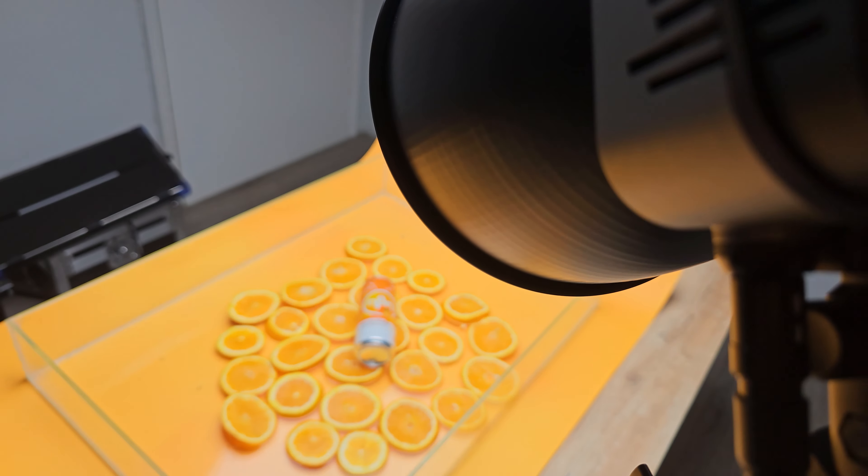In music mode, sync your lighting with the music beats. The built-in microphone in the light allows you to create a dynamic and immersive experience for your audience.